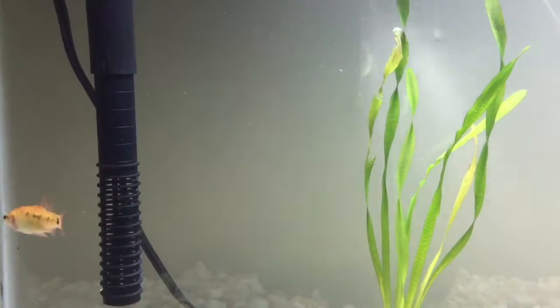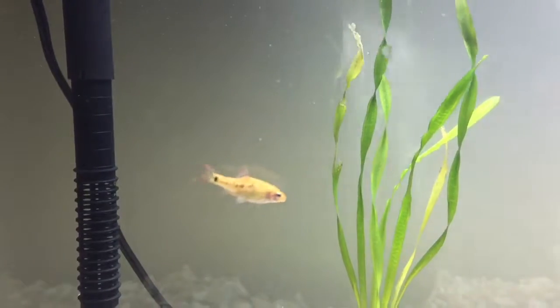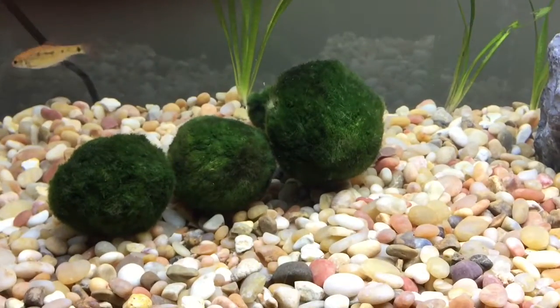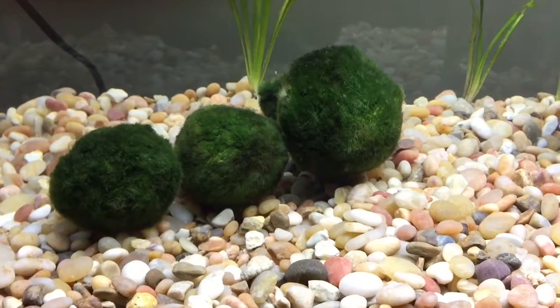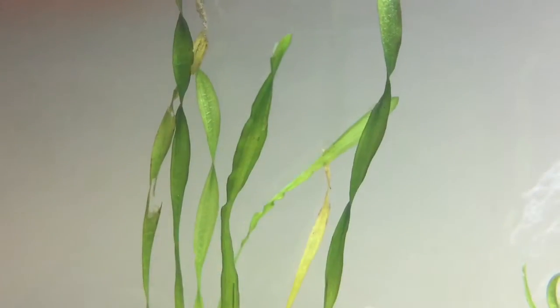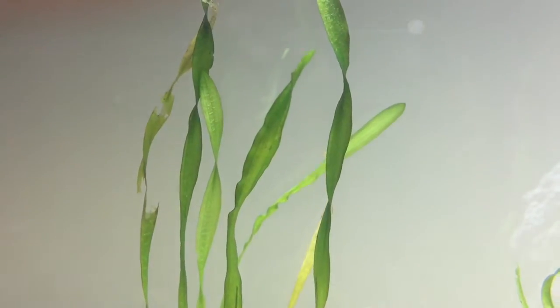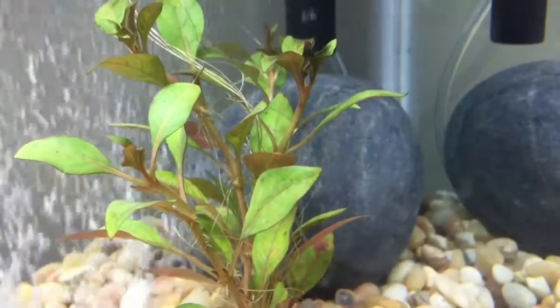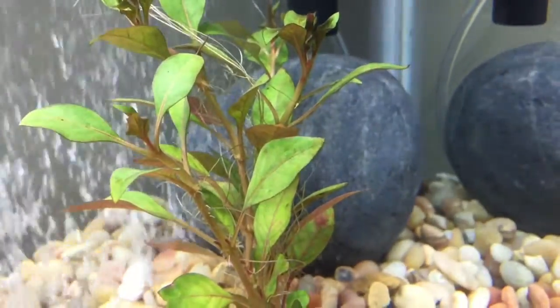Today I added some corkscrew Val. Here's my cheesy but cool marimo balls — moss balls — here's a close-up of the new corkscrew Val. I got three plants planted tonight. Of course, here's my lujujia plant.